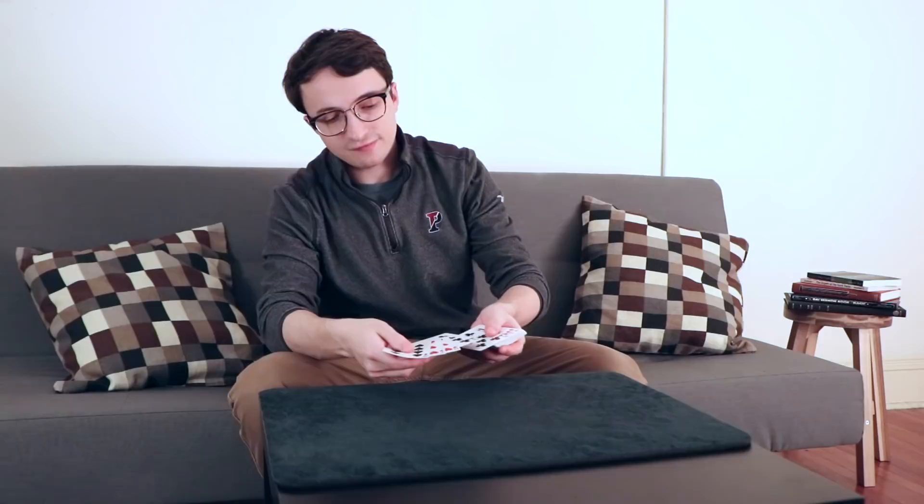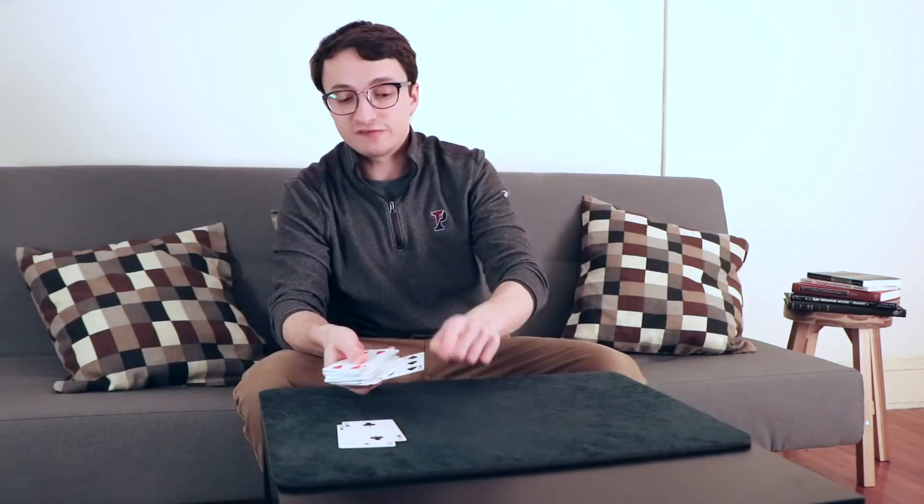Now turn the cards face-up and begin to spread through them with the pinkies below the cards. As you look through the cards, there are two scenarios: you can come to your key card first, or the other black two. In this case, there's the two of spades — your key card. When you hit your key card, you break the spread between the key card and the one above it, which is their card, and cut the cards at this point, bringing their card to the top of the deck. You do this up here so you can bring the hands down and put the key card onto the table. Then spread through the cards again and find the two of clubs, put it on the table, keeping everything else in the same order so their card is still on top.